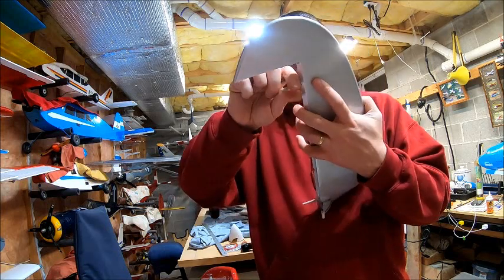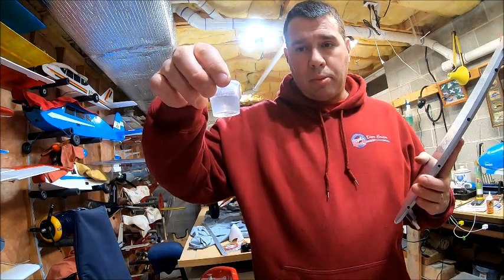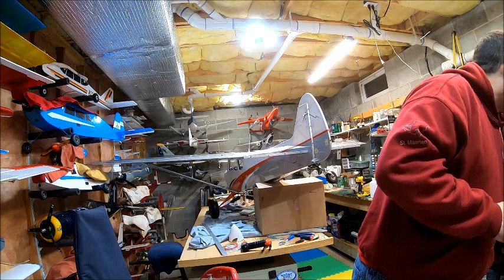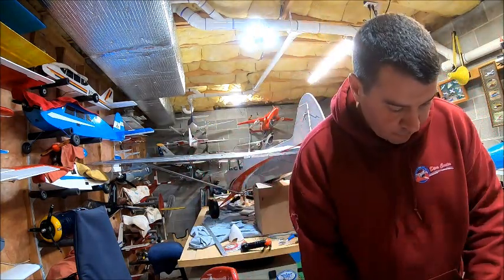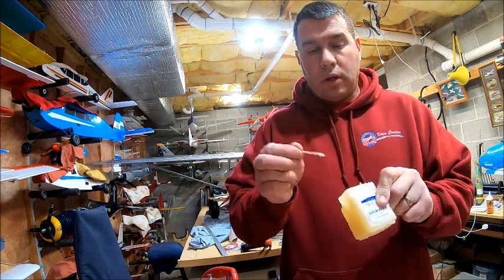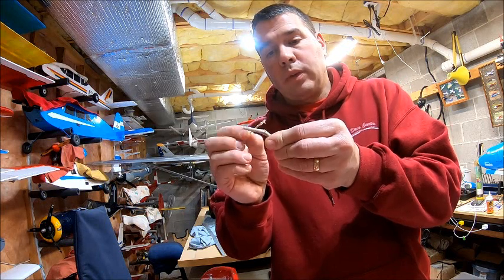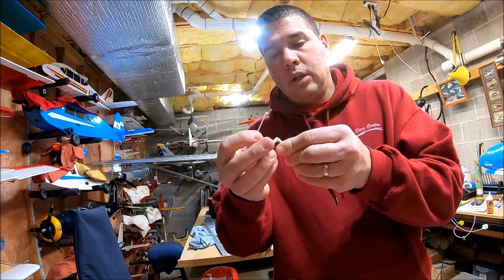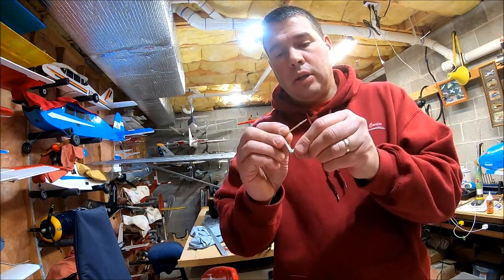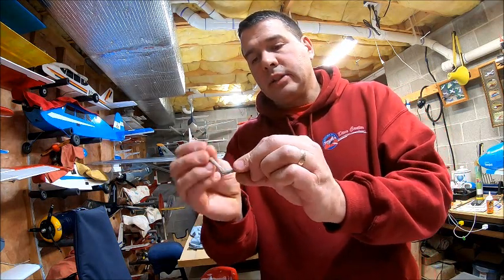Once you know that all of those fit down in the pockets appropriately, go ahead and take them all out. Now you're going to need a little cup of water and another cup. What I do first is get some good old-fashioned Vaseline and a toothpick. Just get a little bit on the toothpick — you don't need a ton — and work that into the joint where the hinge pivots. I do that because the glue I use expands, and I do not want that glue to stick inside the hinge pockets.